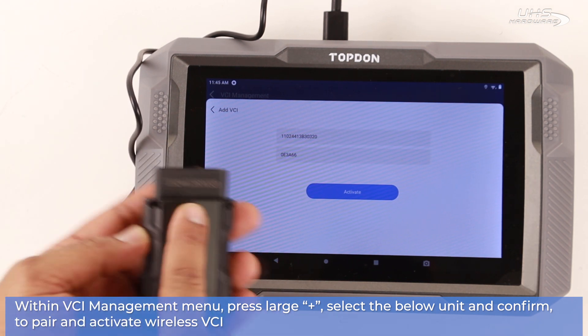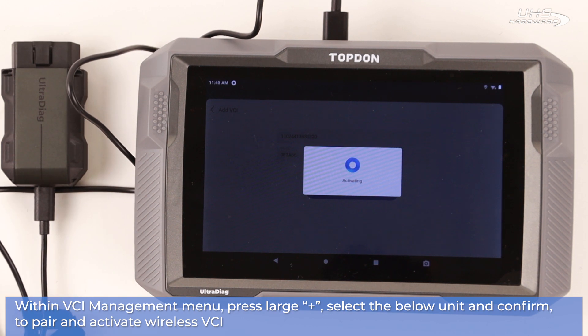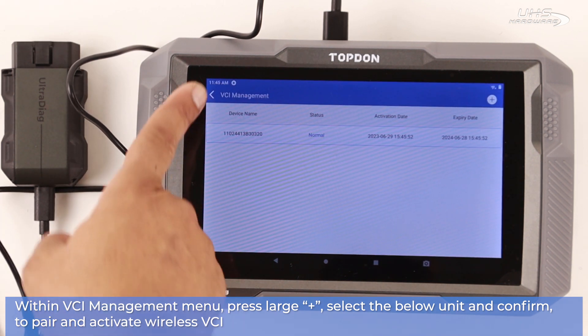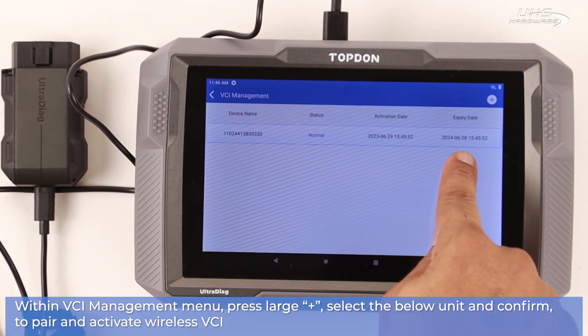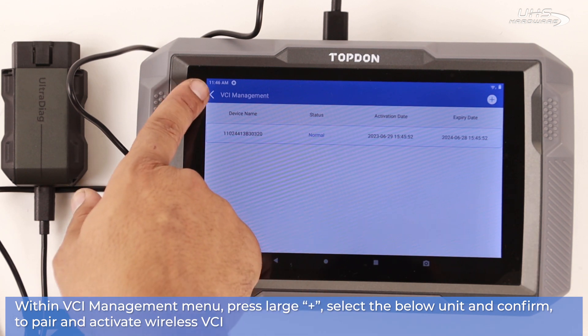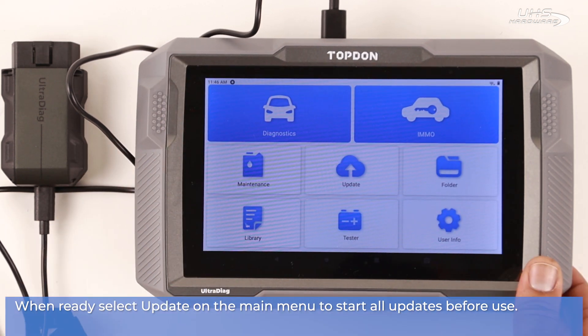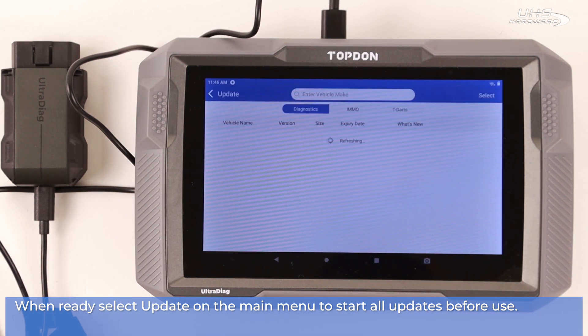Where you should select activate to begin usage. If not, within the VCI Manager press the large plus on the top right, then select the unit below and confirm to pair and activate the wireless VCI.